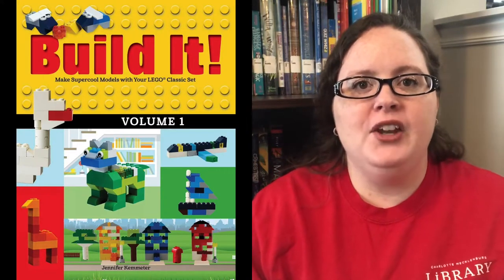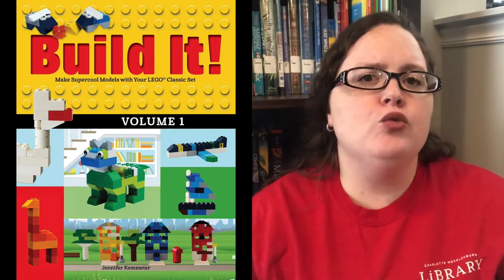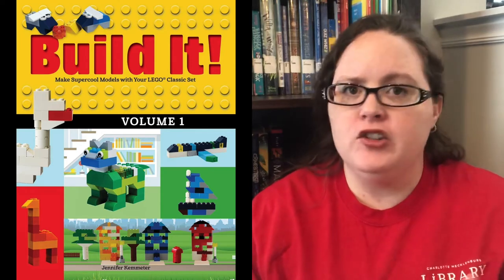If you want to find out more about Lego's history, go ahead and check out the book 'What is Lego?' by Jim O'Connor. Now the fish we're going to be building today is from the Build It series by Jennifer Cometer, which is completely available online via Hoopla. It has books for how to make dinosaurs, race cars, sea life, creatures, and robots. These books give instructions the same way Lego does — all pictures and no words — and they use very common bricks from the classic set.